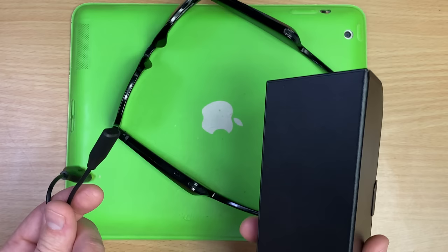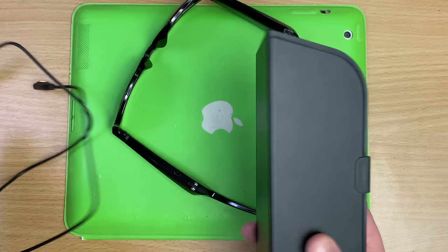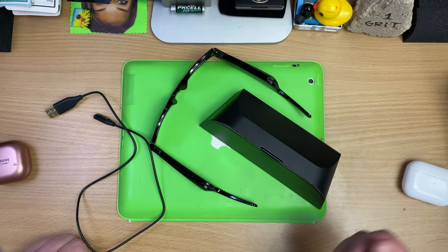Wireless charging isn't even a new thing anymore. Android's been doing it for donkey's years. Imagine if this was a battery case with wireless charging — you just come home, sit the case down, that's it. Bose, we would pay extra for that.